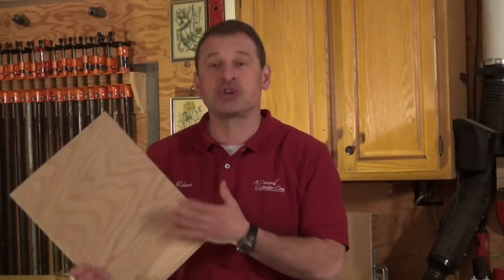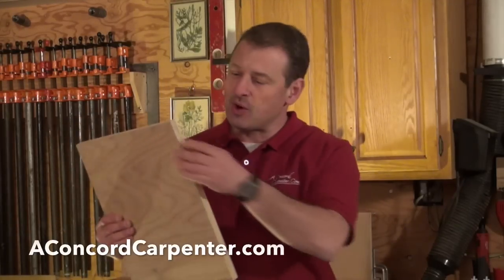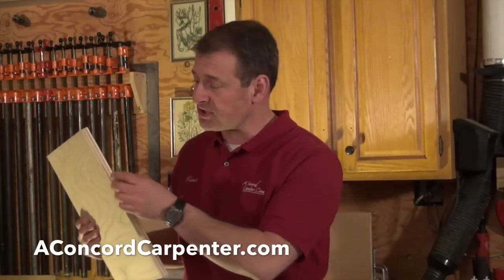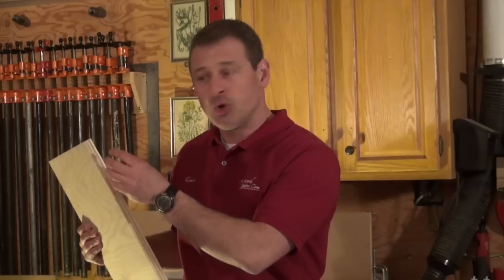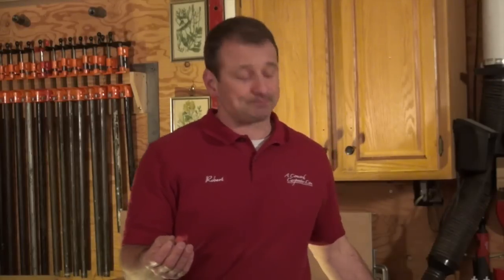Today I want to talk about applying real wood veneer edging. I typically find myself doing this when I'm doing bookcases or cabinet work with furniture grade plywood and I want to hide the edge. The result is I want it to look like a solid piece of wood. If I'm not doing a face frame or solid nosing, I'll use thin veneer — it's easy to do and I'll show you how.